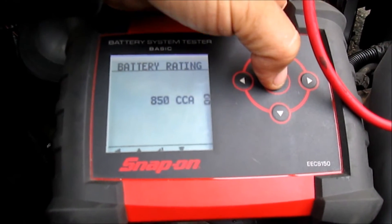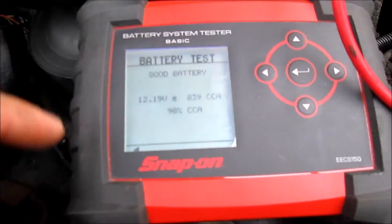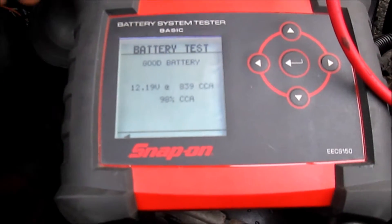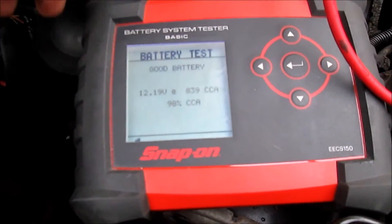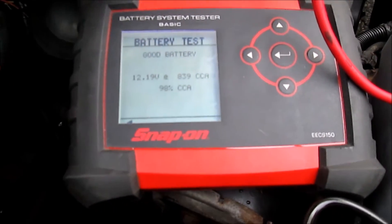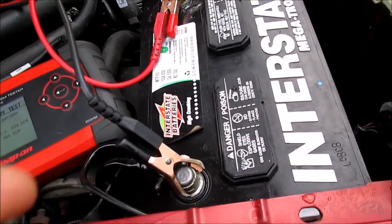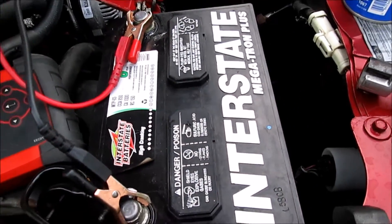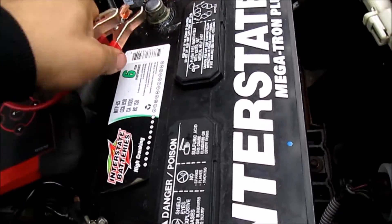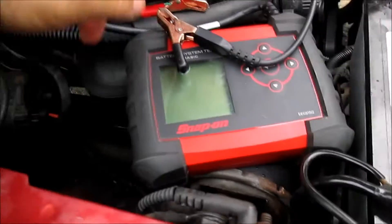We press the enter button to test the battery and we get: good battery, 12.1 volts at 839 cold cranking amps. This battery is at 98% of its cranking ability, which wouldn't be surprising because this battery was brand new at the end of January.